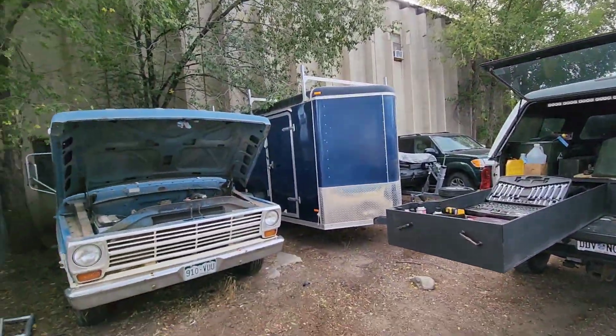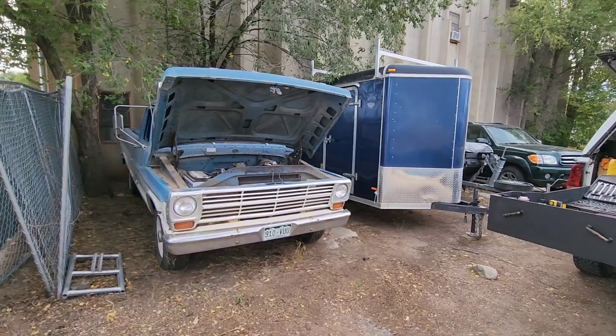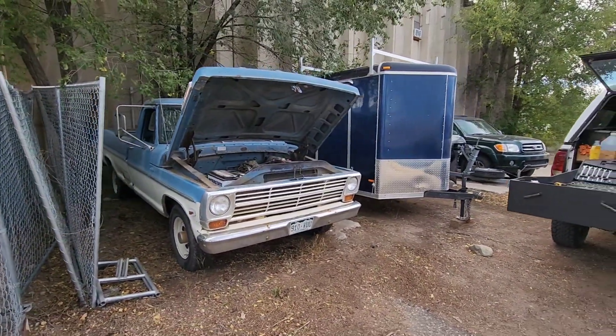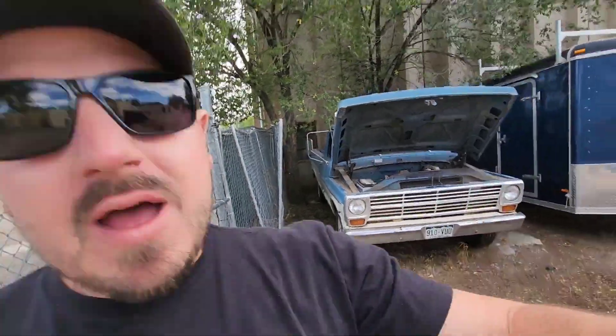Especially an old carbureted vehicle. I want to get that nice cold start on video, and also give you guys a nice full walk around and show you this truck. I've got to pull it out of this hole here, but it's actually pretty straight original paint. All right, after a word of scripture.